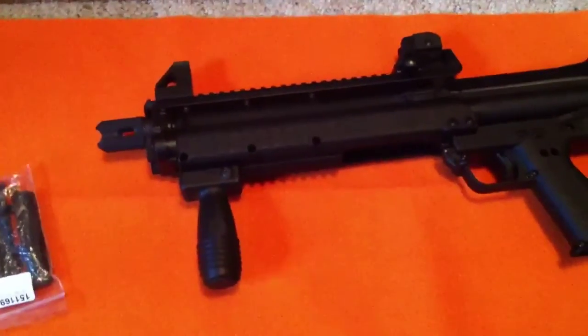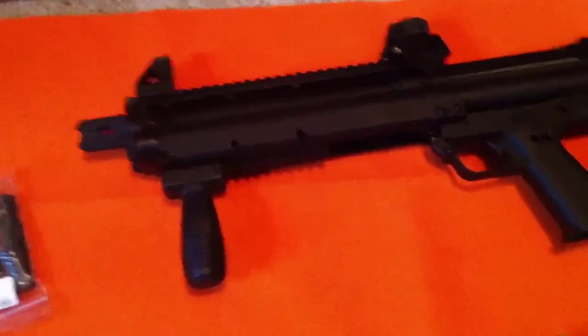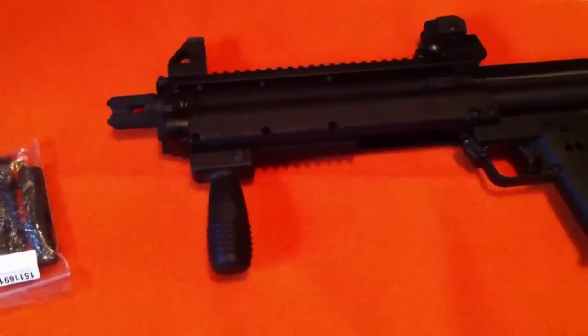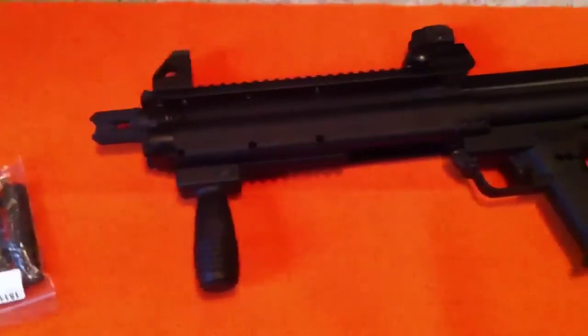All right, YouTubers, this is just a quick video on my KSG 12-gauge shotgun made by Kel-Tec. It is a 15-round pump shotgun. It's got two magazine tubes for seven rounds each, 2-3-4-inch. It is a smooth bore.